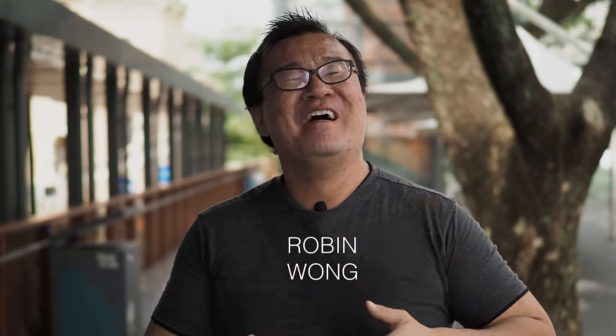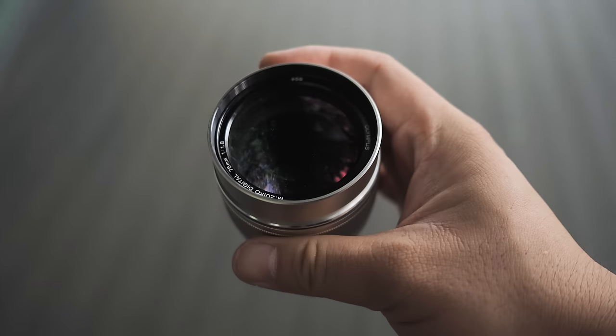Hi, my name is Robin Wong. In this video I want to talk about a new lens that I got for myself, the Olympus M.Zuiko 75mm f1.8. In one of my recent videos, I mentioned that I got two new products. One was the Olympus OM-D E-M5 Mark III, which I'm using to film myself in this vlog, as well as a new lens that I've been wanting to get for some time now. Finally, I got my hands on one, the Olympus 75 f1.8.